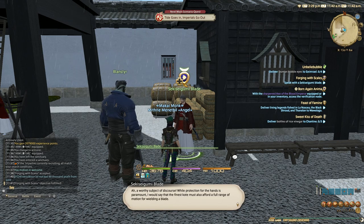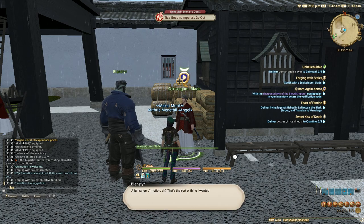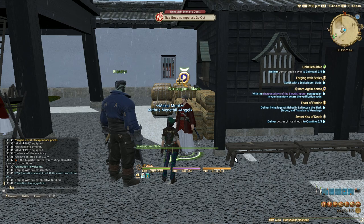A worthy subject of discourse. While protection for the hands is paramount, I would say that the finest cote must also afford a full range of motion. Wielding a blade, one cannot hope to exploit an enemy's fleeting misstep if one's hands are bound by blocks of lead. A full range of motion — that's the sort of thing I wanted to hear, thank you sir.